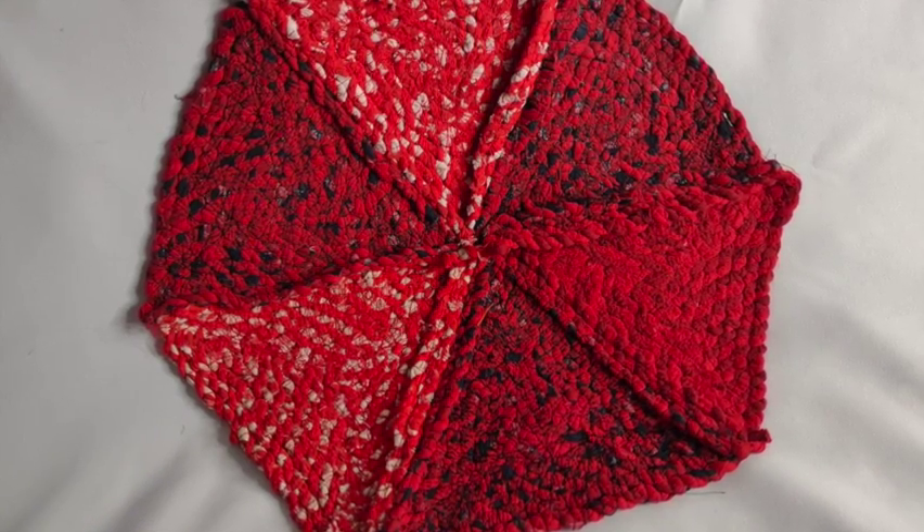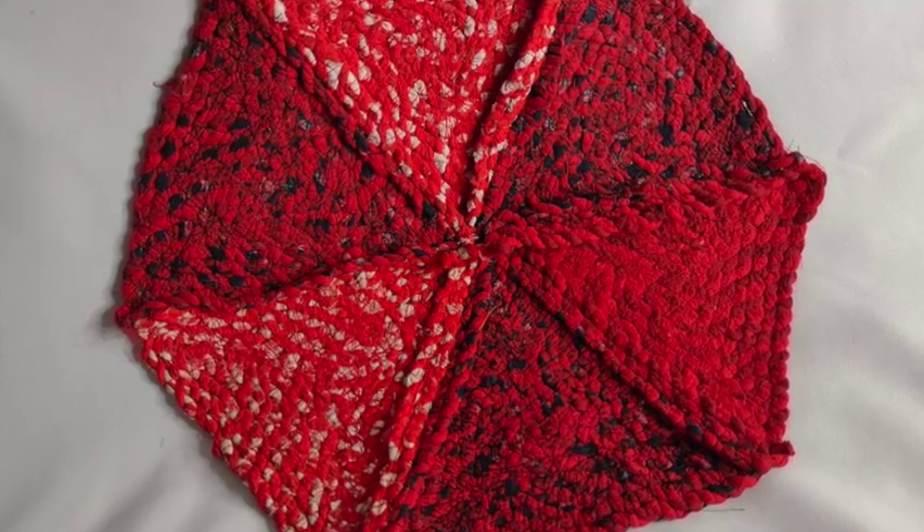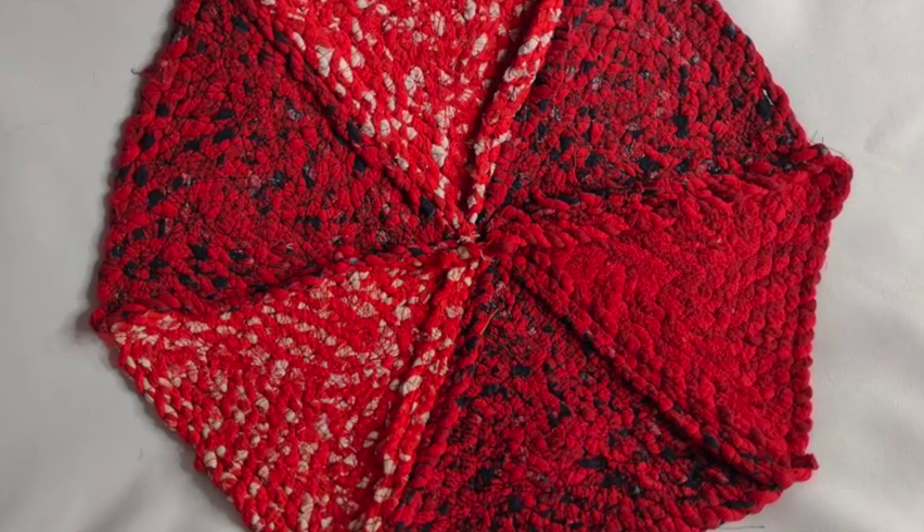The plan is to do six of these triangles and sew them together in a hexagon just like this. Try it out — you can use this technique to make a rag rug in pretty much any shape.